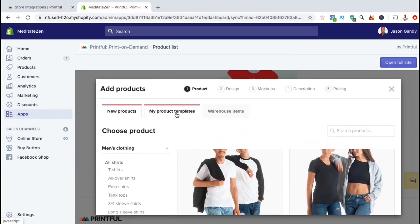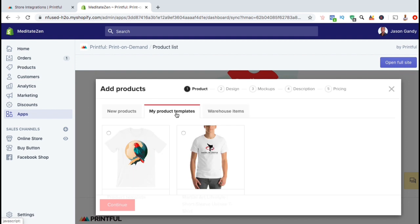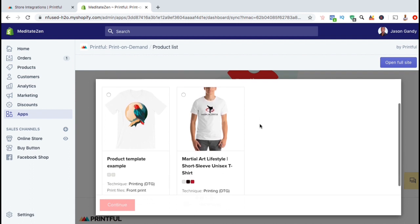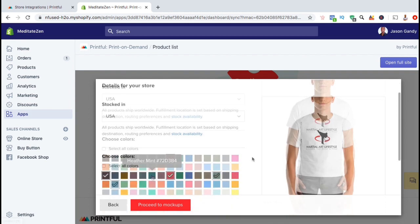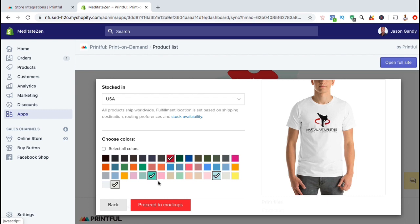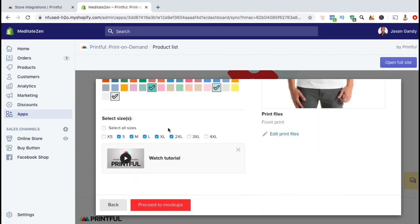But for this example, let's click on the my product templates tab and add a product that I've already designed. I want to add my martial art lifestyle t-shirt to my Shopify store. Under my product templates, let's select the product that I want to add, then go down and click on continue. This should take you to a page where you can start editing your product details. From here, you can select the different colors that you want to offer, select your product sizes, or edit your product print files.